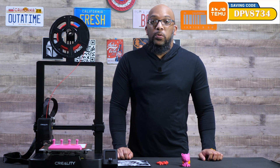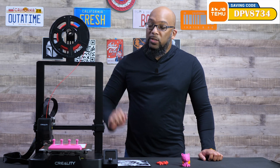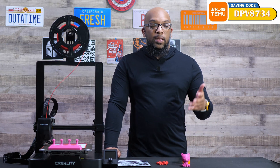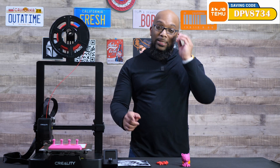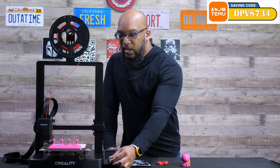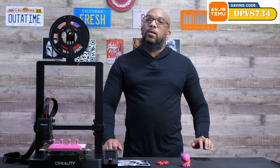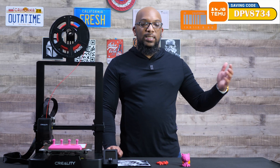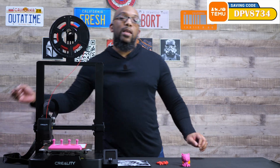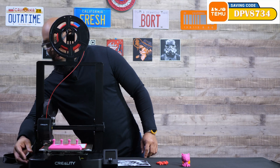The hot end maximum temperature is 260 degrees Celsius, the bed's maximum temperature is 100 degrees Celsius, and you do get a direct drive extruder, which makes printing things like TPU a bit easier. However, you give up some modern amenities — there's no touch screen. Instead, you use a wheel to make selections like an old-school Ender 3 Pro. There's also no Wi-Fi, so you transfer prints via a full-size SD card on the left side of the machine.